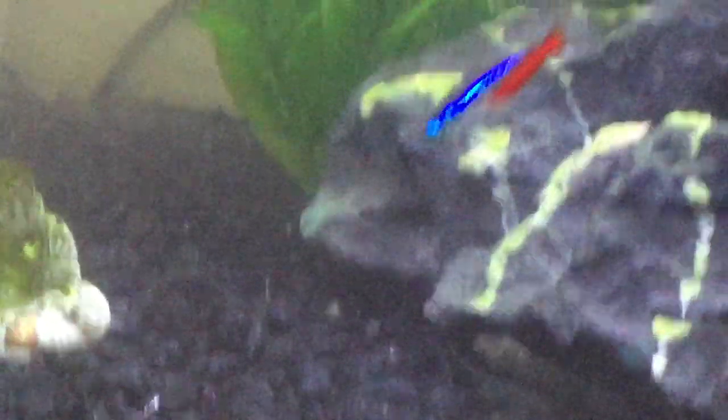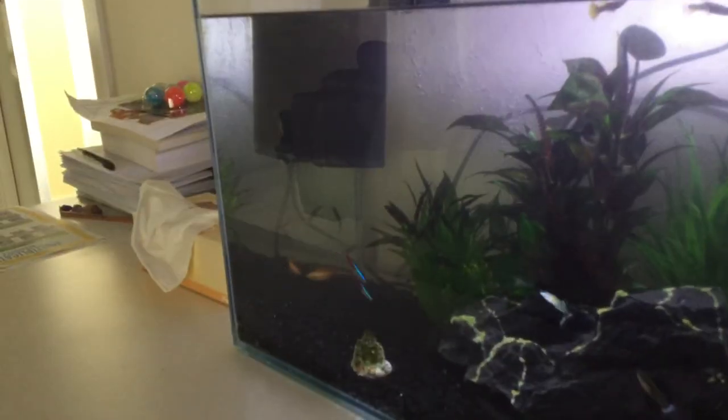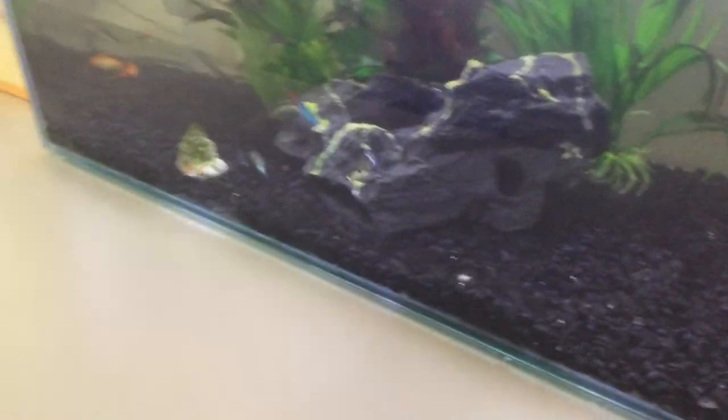Another fish we have is these ones — these are called guppies. We have six guppies. One reason we bought guppies is because they breed very well. We got three males and three females. Usually the males have the kind of pattern and color in them, so that would be a female.